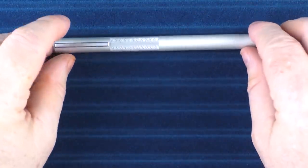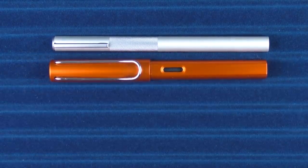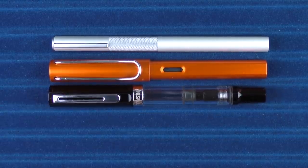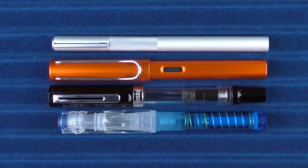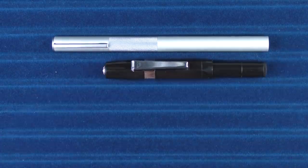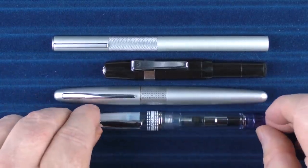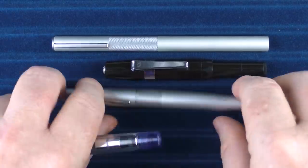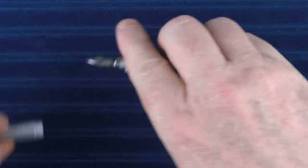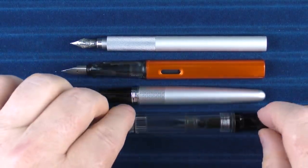Here are some size comparisons for the Muji Aluminum Fountain Pen. Here it is with a Lamy All-Star, here it is with a TWSBI ECO, and here it is with a TWSBI GO. For a couple of other comparisons, we have a Kaweco Sport, a Pilot Metropolitan, and a Pilot Prera. And here are some uncapped comparisons with the All-Star, the Metropolitan, and the ECO.